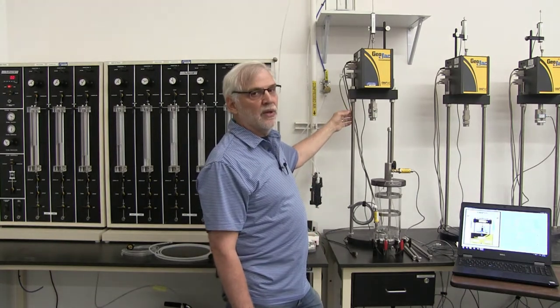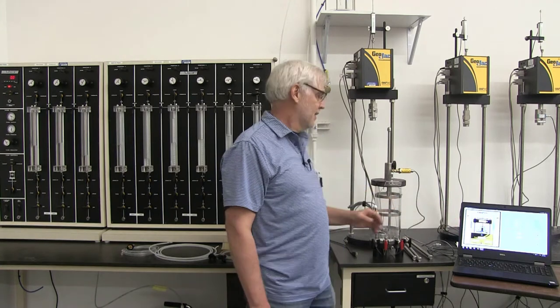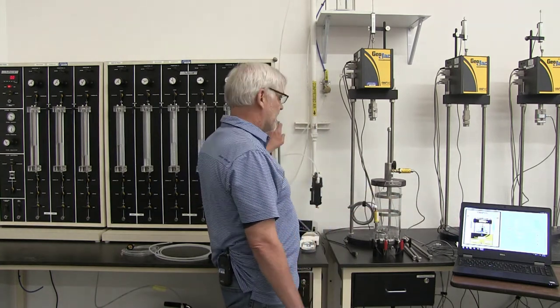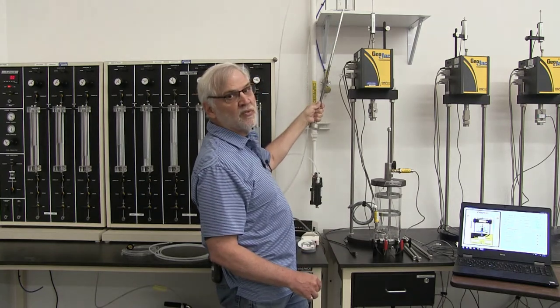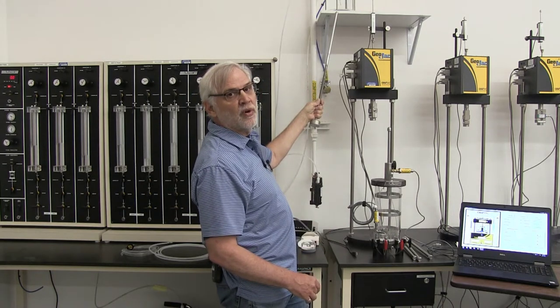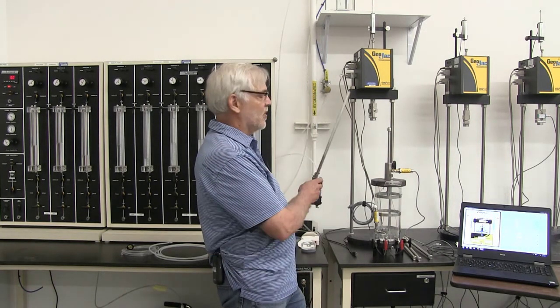We also have our loading frame here, which will provide the load on top of the specimen when we go to actually do the triaxial test. And we have our data acquisition system — a GeoTac slash Trautwine system sold by a company in Houston. It's an automated system that will automatically do the loading and take all our data for us. Another device outside the frame is our reservoir, which holds our de-aired water. It's important that we use de-aired water when preparing this specimen, otherwise we'll have problems with saturation.